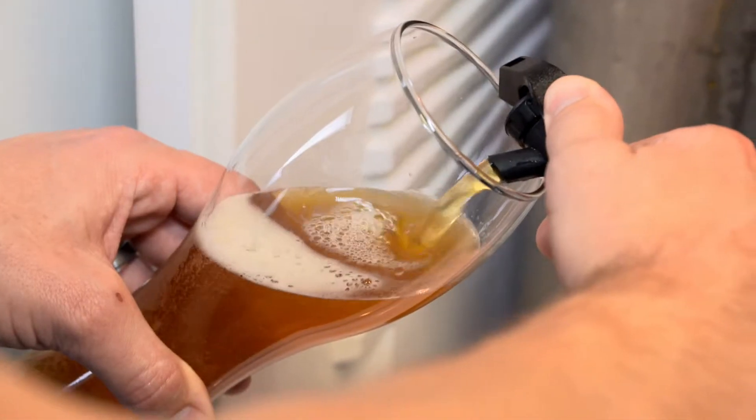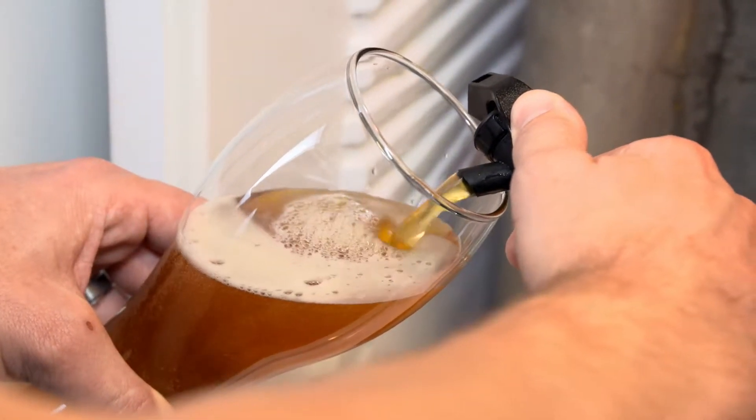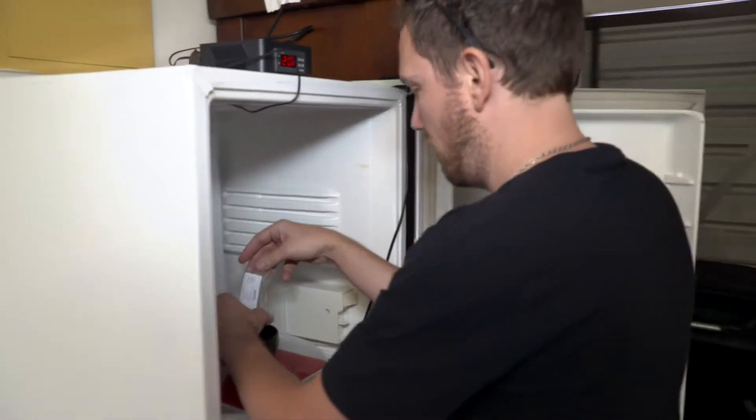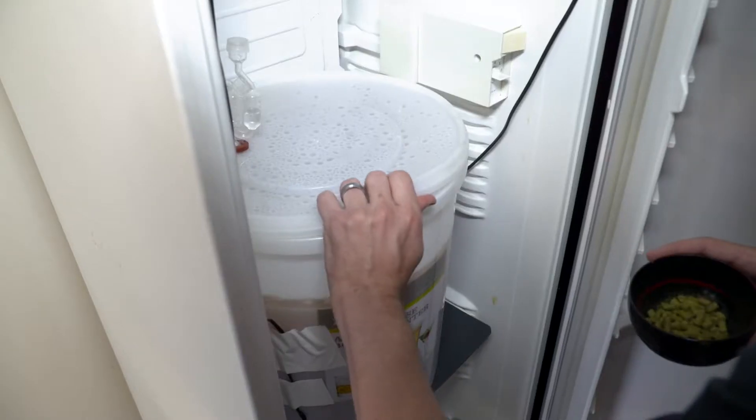Home brewing is something that's a little intimidating for some folks. The main thing is temperature control. I'm brewing in a fridge — it's in a barrel as per normal, but I'm adding hop tea and also dry hopping, which is getting that flavour through.